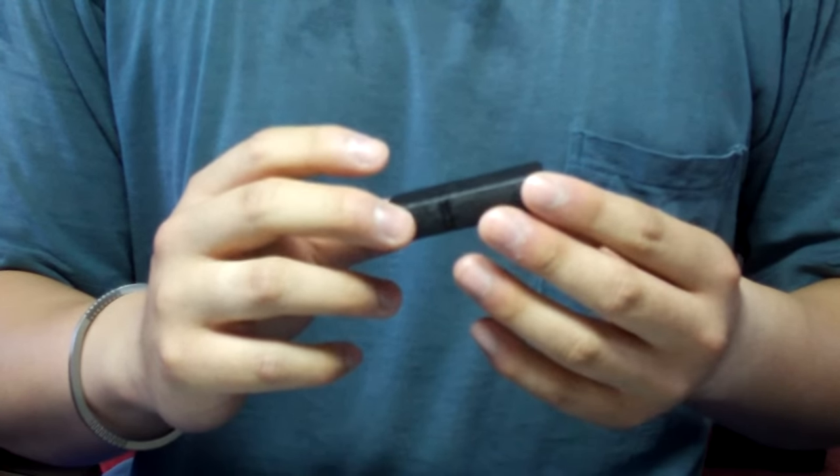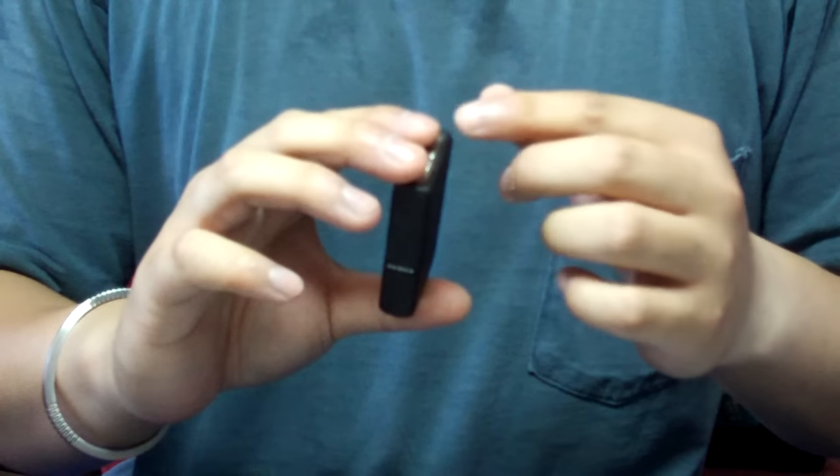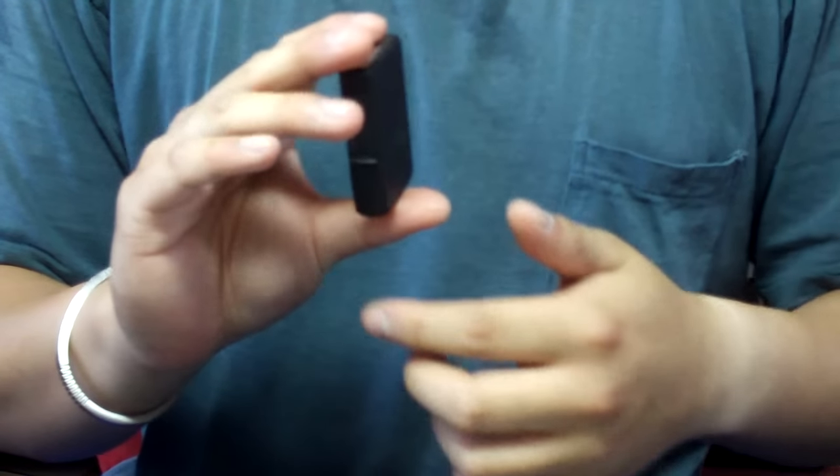You start off with a squeeze where you have the lid of your Zippo on your thumb, the bottom of the Zippo on your index and middle finger, and you have the hinge facing into your palm.